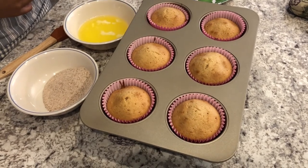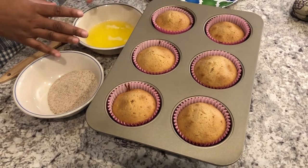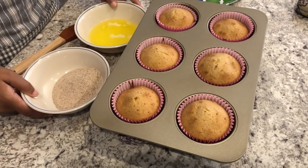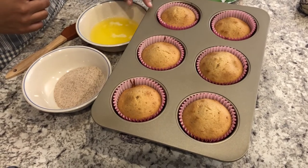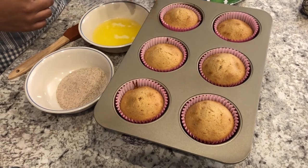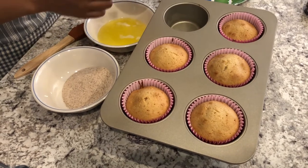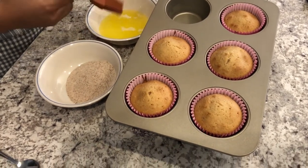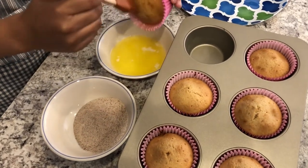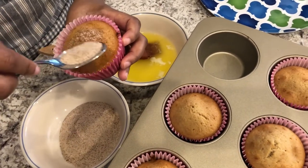My muffins are out of the oven — I ended up baking them for about 33 minutes. The next steps are to dip your muffins in butter and then the cinnamon sugar mixture, which I already have in bowls. I chose to bake mine in muffin cups to make cleanup easier, but because of that I can't dip these in the butter without soaking everything up. So I have a little brush and I'm just going to brush the butter on top, then sprinkle the cinnamon sugar mixture right over it and shake off the excess.